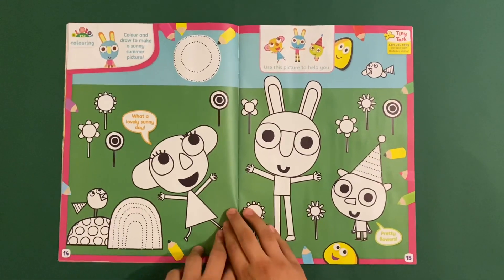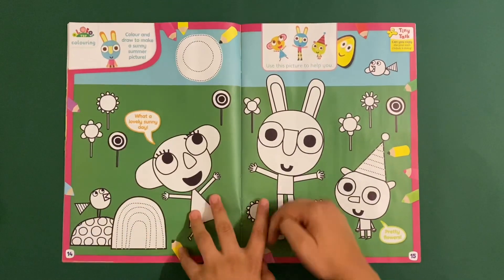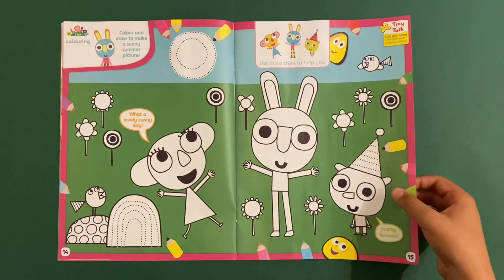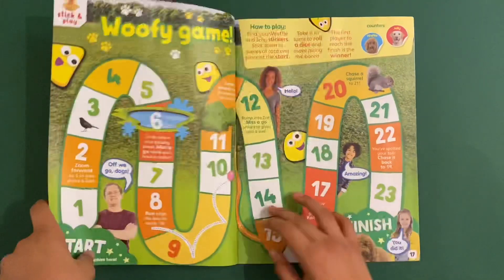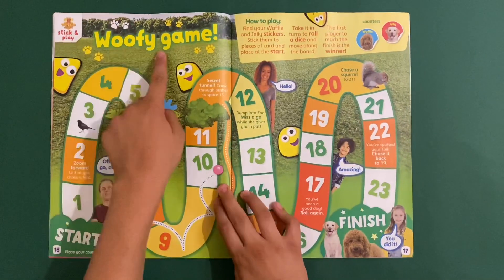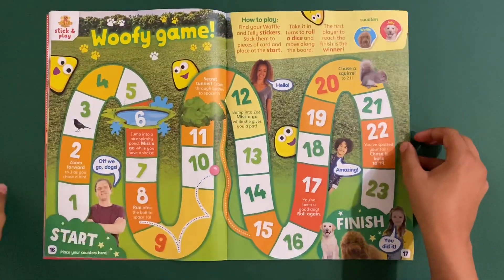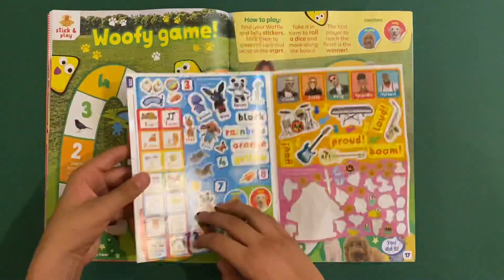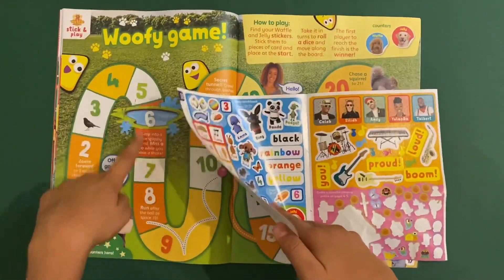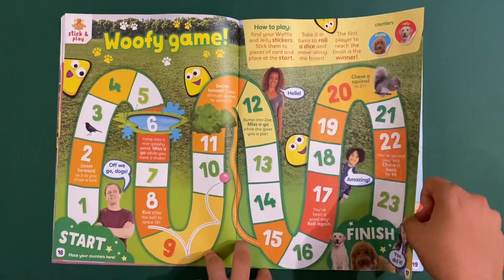Then you've got another colouring page - Ollie Bob Top Draw: colour and draw to make a sunny summer picture. I may have to watch this show - looks very nice. Then you've got Waffle the Wonder Dog woofy game, which is like a maze. You've got the counter stickers - you take the stickers and take turns going through the maze all the way to Eve.